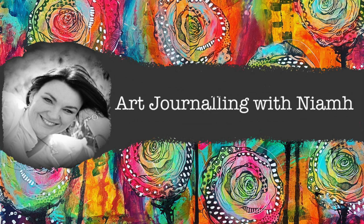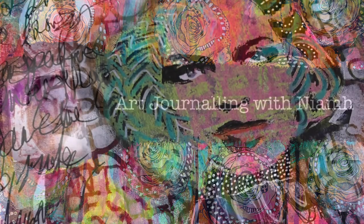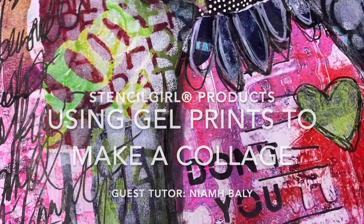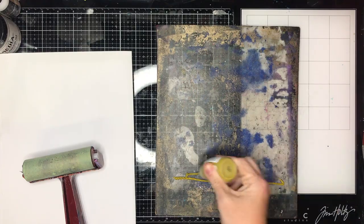Hi everyone, it's Niamh here and welcome to my art journaling channel. Today I'm going to be doing a guest tutor project for Stencil Girl Projects and making a gel print collage.